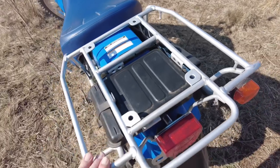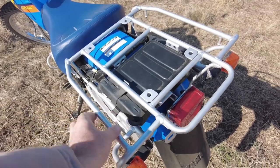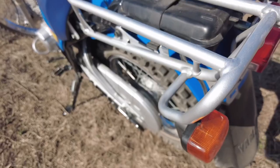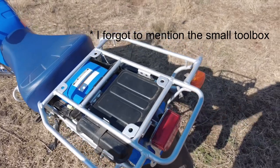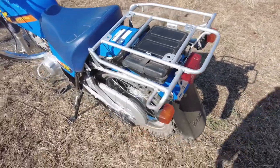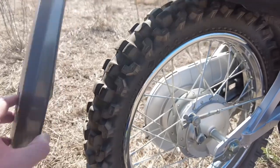Coming to the back, look at the size of this carrier - this is all standard equipment on this motorbike. It's very easy to attach things to this carrier and it's nice and wide, so you can really load a big box or anything you need onto this bike.